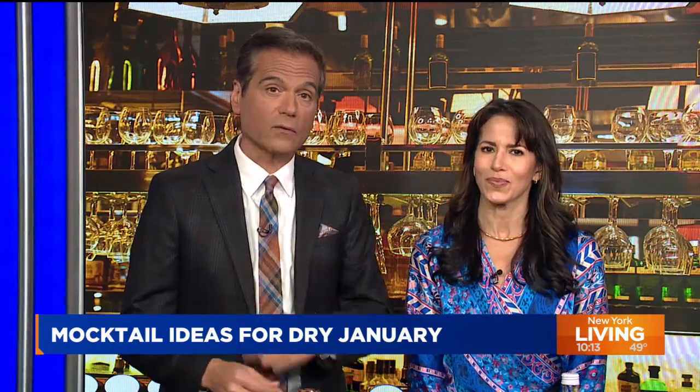People, as you talked before, they're practicing dry January this month and taking a break from drinking alcohol. So if you're looking to cut back or you're curious about zero-proof spirits, our next guest is sharing some creative mocktails and alcohol-free drinks.